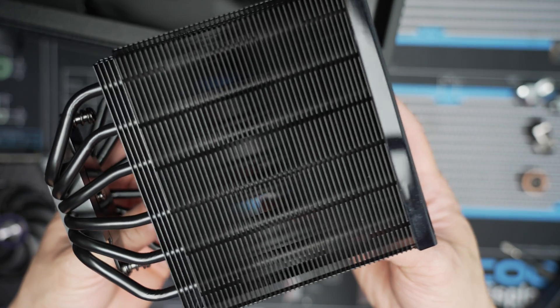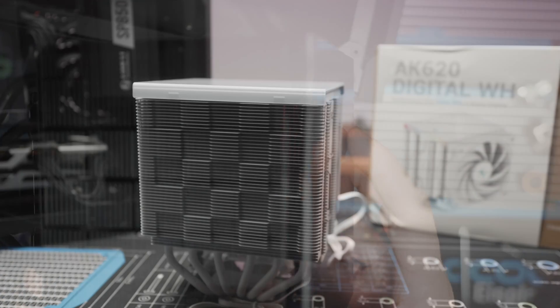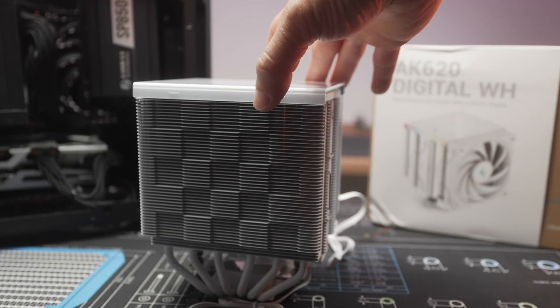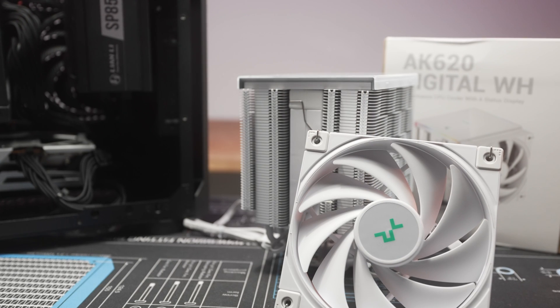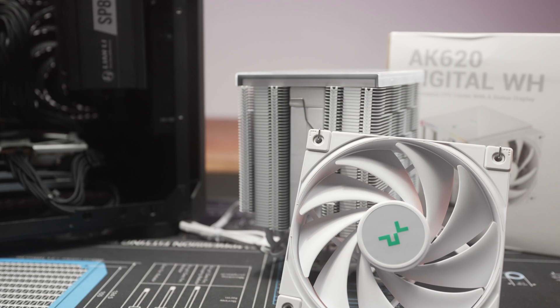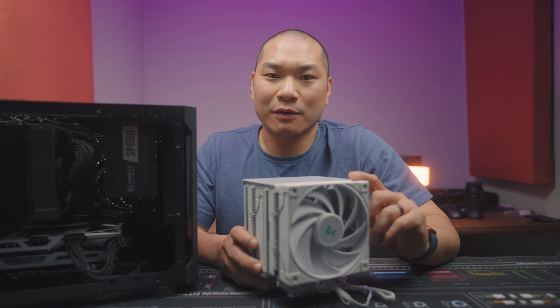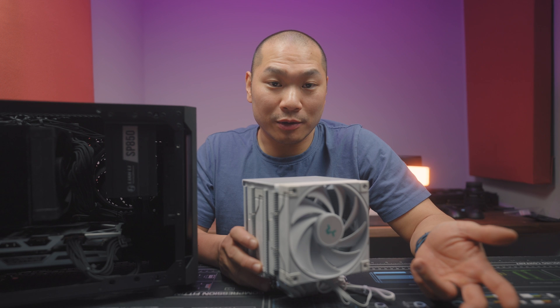It features two towers, six dual loop heat pipes, and a full copper cold plate — I assume it's nickel plated. It comes equipped with two 120mm FK120 fans that go up to 1850 RPM. The 620 naming convention: six for the number of heat pipes and 20 for the 120mm fan.